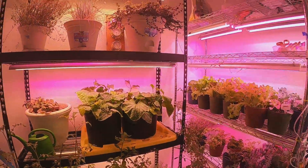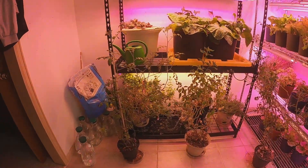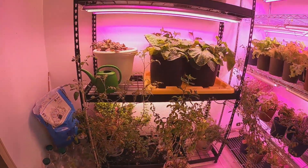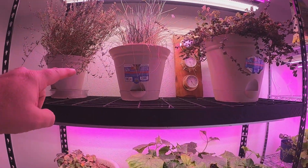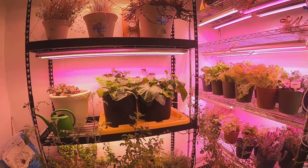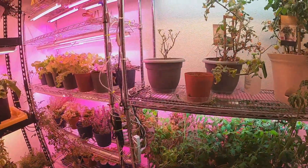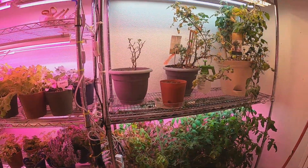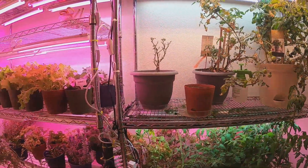These ones up top are all the originals from last year, and a couple more down at the bottom that I started last year and are continuing to grow. I trim them back every now and again — sometimes I cut them all the way down to the base to see if they come back, and they do. I really like these pots I found on Amazon; the water reservoir in the bottom helps keep some of the gnats away. I don't care for these Walmart pots — the plants haven't done well in them.